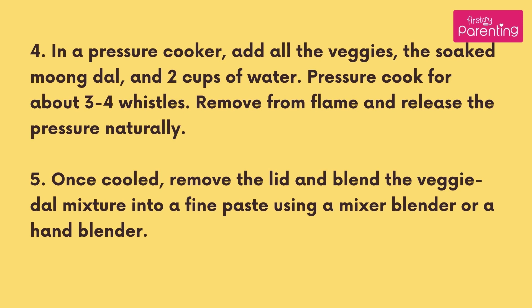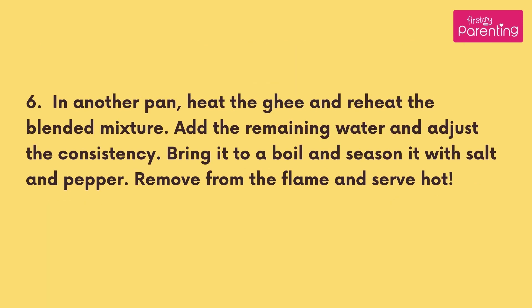Once cooled, remove the lid and blend the veggie dal mixture into a fine paste using a mixer blender or a hand blender. In another pan, heat the ghee and reheat the blended mixture.